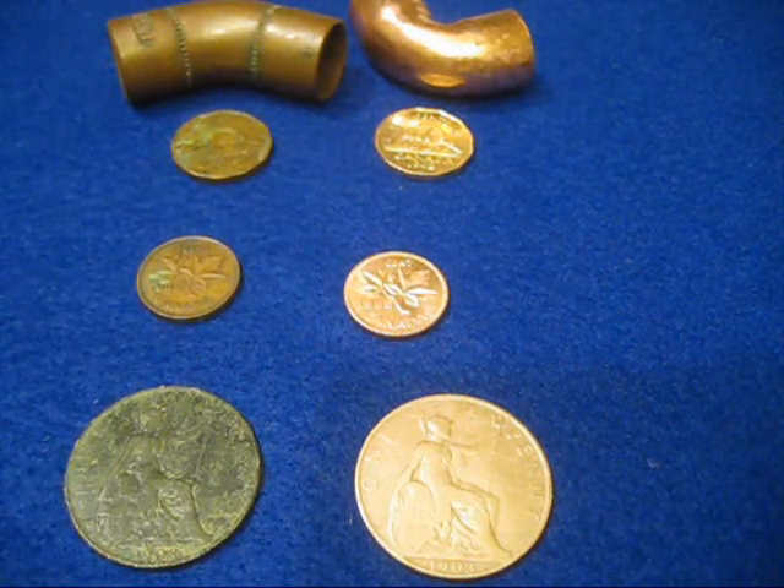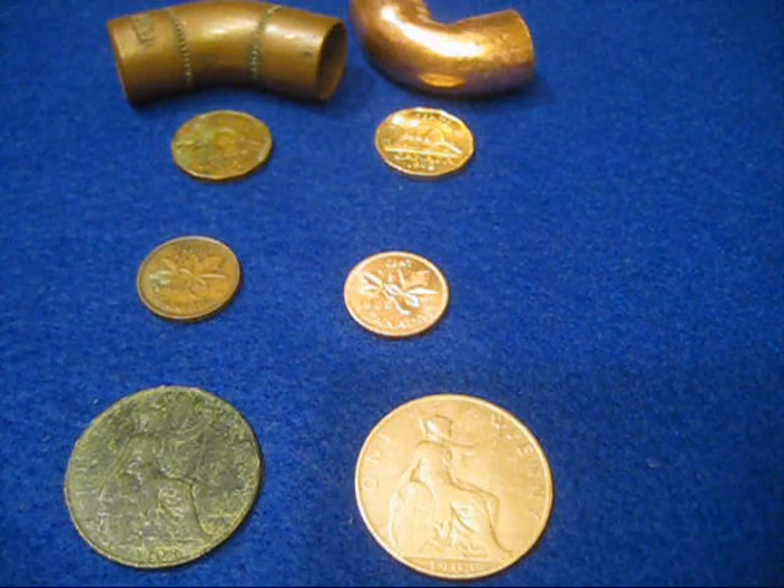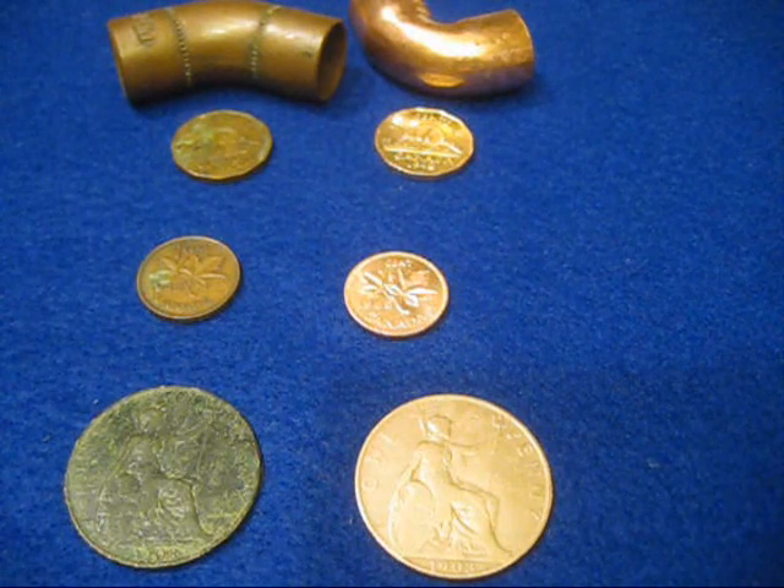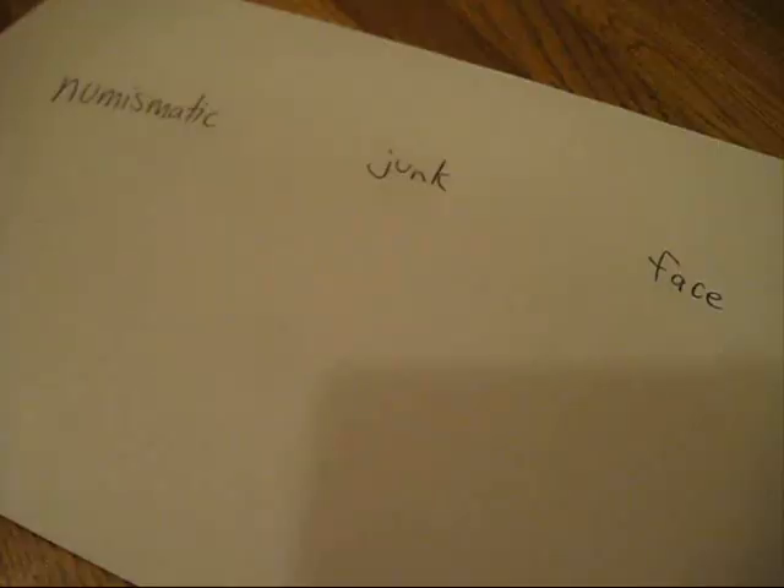Sometimes it helps in aiding the identification of an item because you can't see the date or read the writing on it. And also, it just looks nice. But first, a dire warning. Never, ever, ever clean your copper coins. Never.